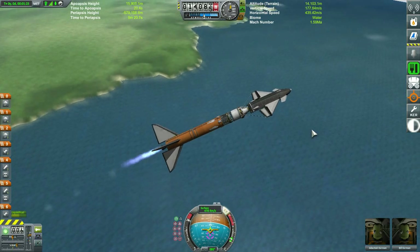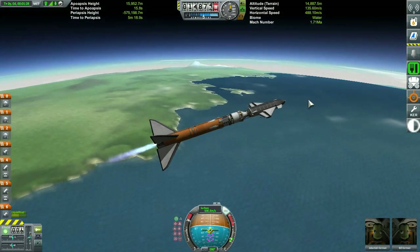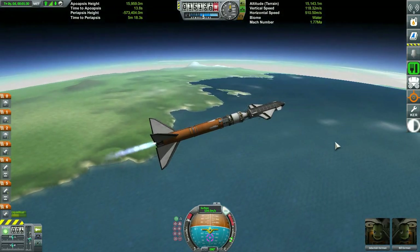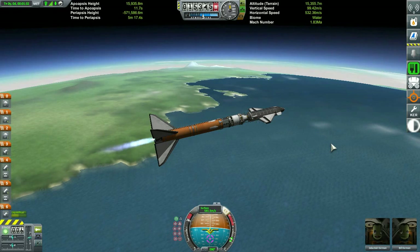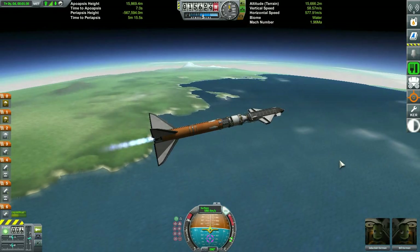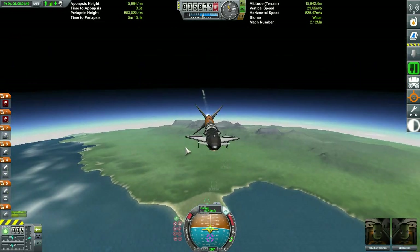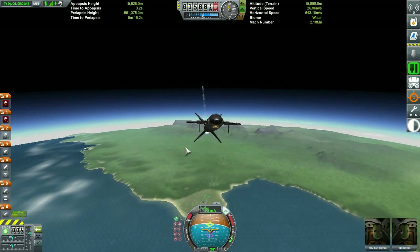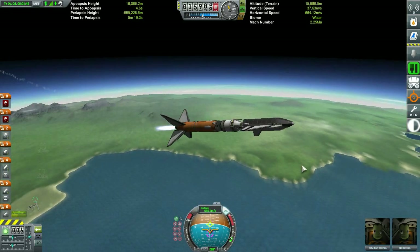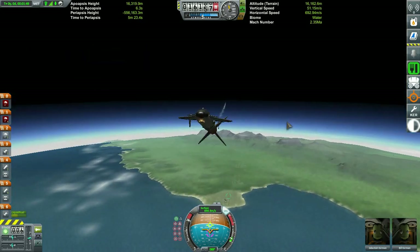I am on a mission. Most Kerbal Space Program videos where folks are building the International Space Station usually end up building it with a huge number of parts — on the order of 300 to 500 parts — and using ginormous pieces, 2.5 meter parts and larger.